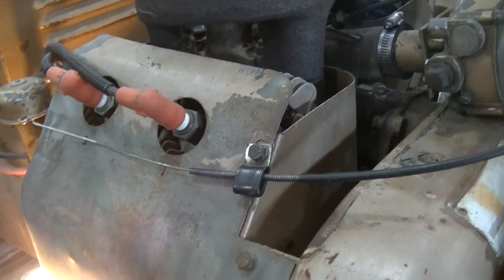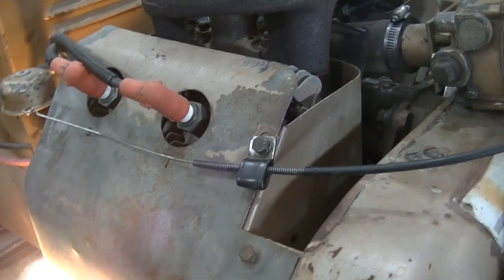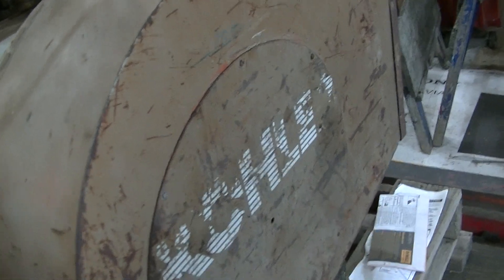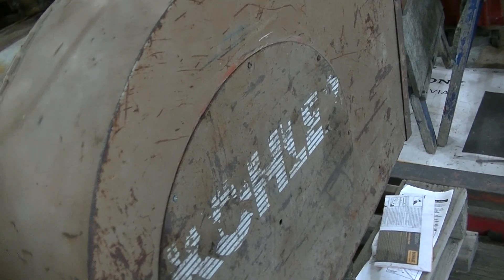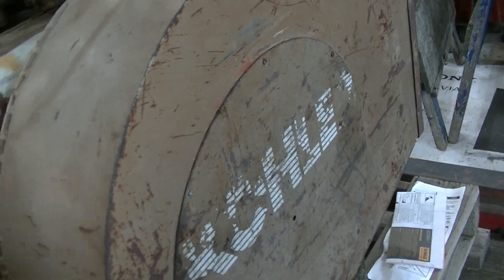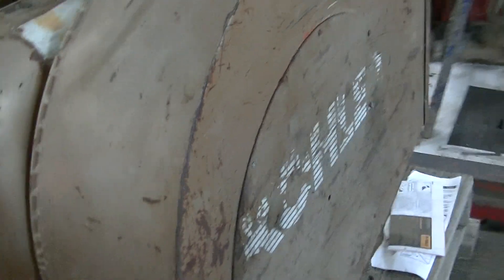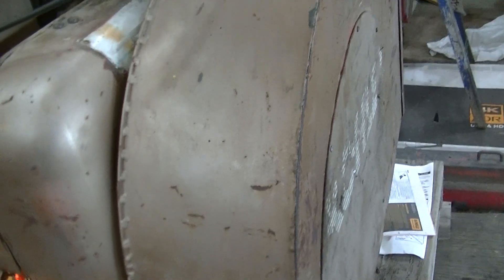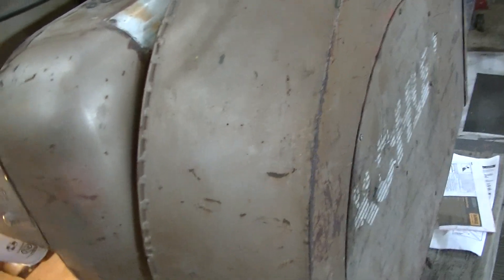I was able to use a zip tie or a piece of mechanic's wire, reach in, and judge where the piston was at the very top on compression for number one cylinder. Then I marked the flywheel hub. With all of that off, once I know I'm at top dead center on number one compression, I mark the fan hub.